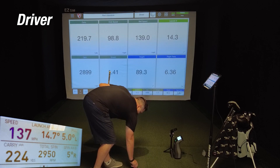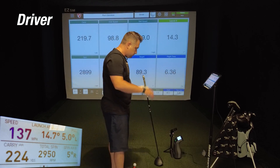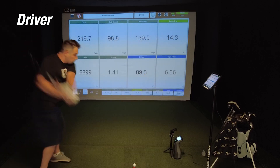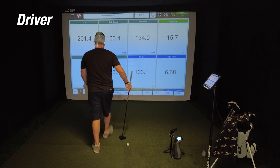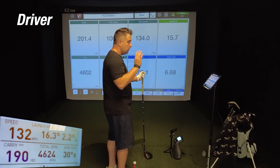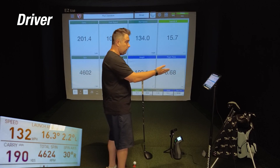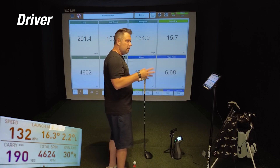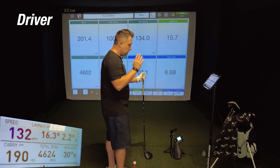Ball speed on the second driver shot was off by about two mph, and spin was only off by 35 to 40 RPM — quite amazing. On the third driver shot, the Mevo showed a carry of 211.4 while the GC3 showed 190 — off by about 10 yards on a slight mishit. Ball speed was off by about two mph and spin off by about 20. All in all, even on mishits with the driver, the Mevo is quite accurate.